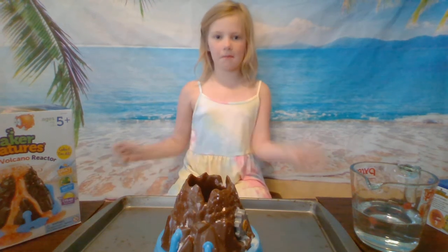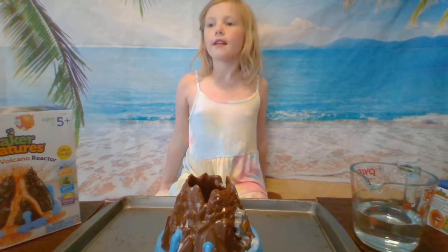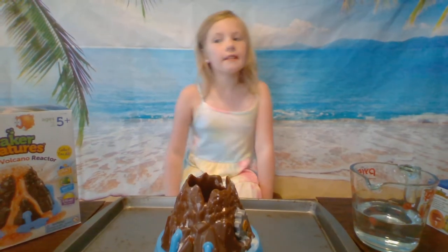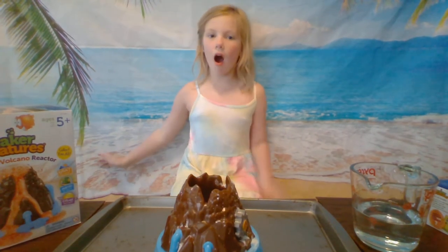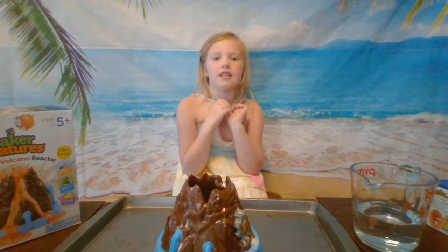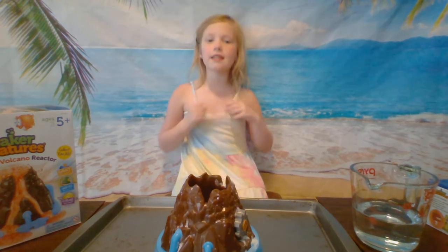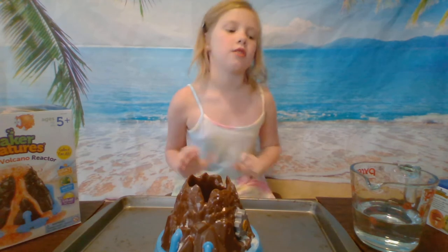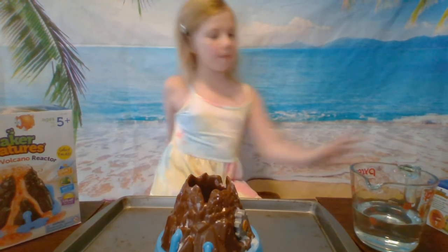My name is Harper and you probably know this video — this is Harper's World. You know my last video where me and my mom were interviewing about my video? Now comes the real part. This is the same day as when we did the other video. We're going to explain bigger creatures.